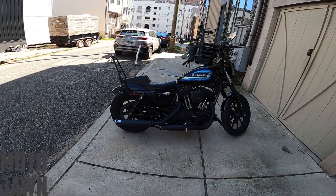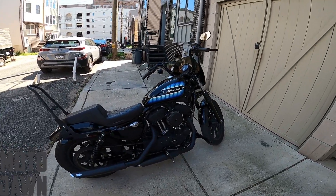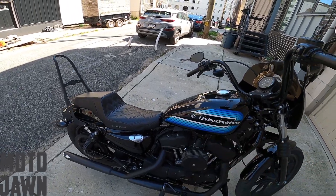All right, everybody, what is up? As always, thanks for stopping by to another video today. We have kind of some crazy stuff going on with the Harley Sportster now.